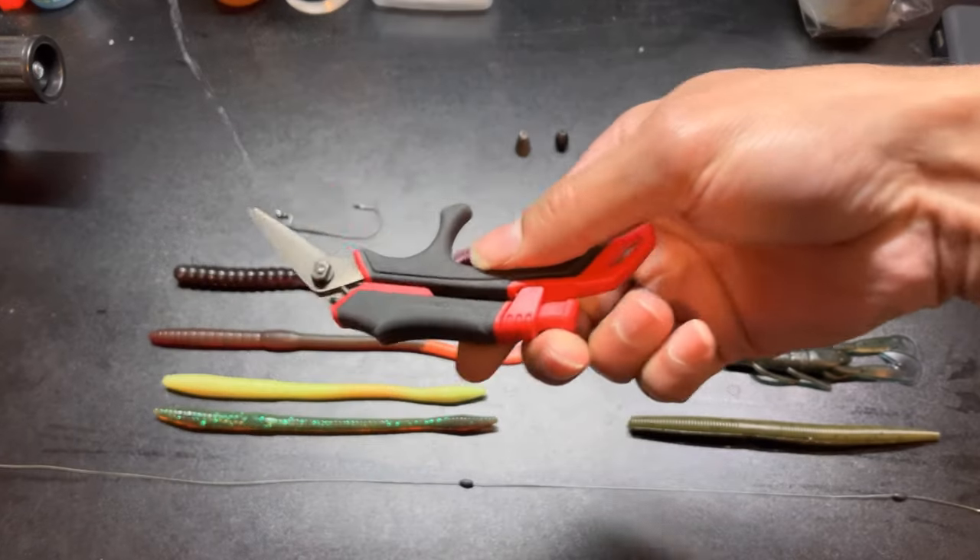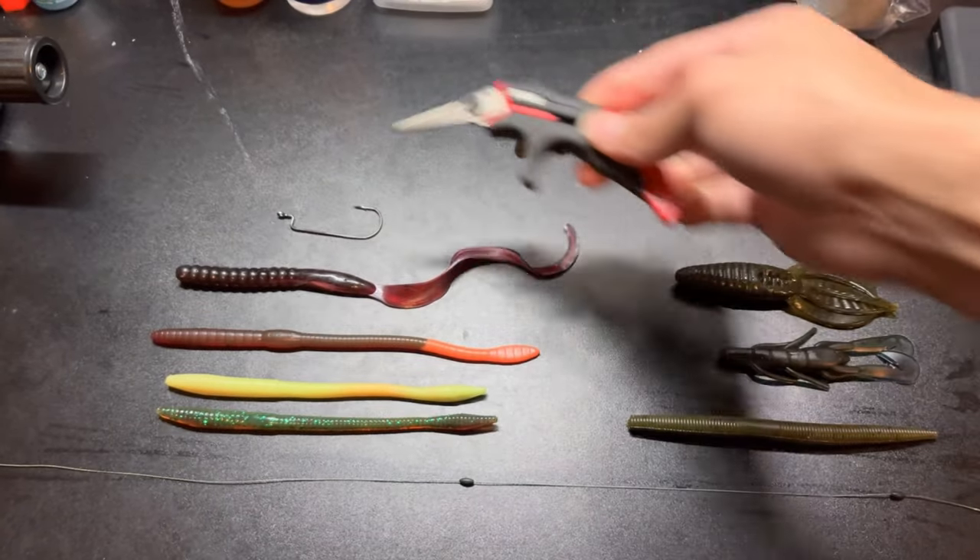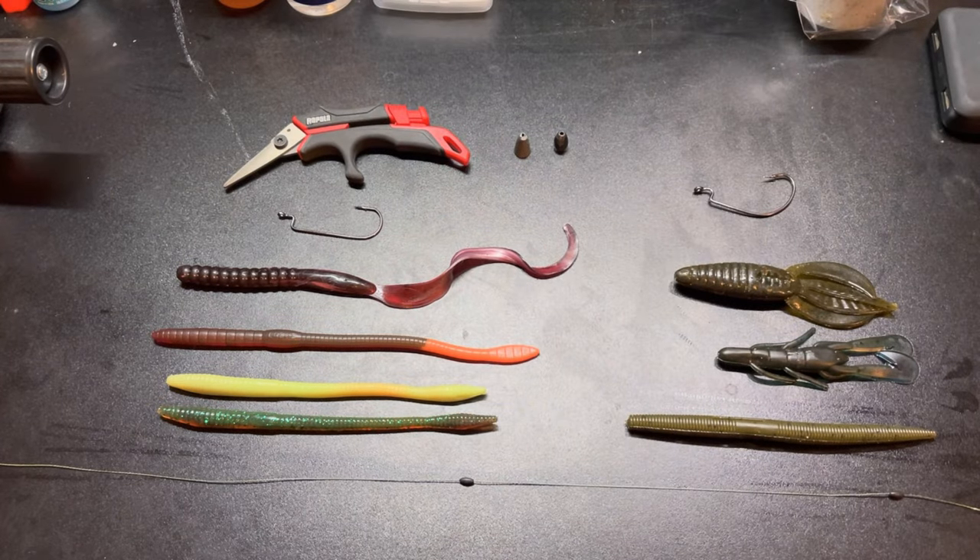You'll need scissors — for braid specifically, make sure you have braided scissors that can cut through braid. Finger clippers work but can be tough on braid. I'll occasionally fish fluorocarbon for these setups depending on conditions. If I notice my partner is getting more bites on fluorocarbon — probably 15-pound test — while I'm using braid, I'll switch to fluorocarbon. Maybe the fish are starting to see the braid. It's all about conditions and what body of water you're fishing.